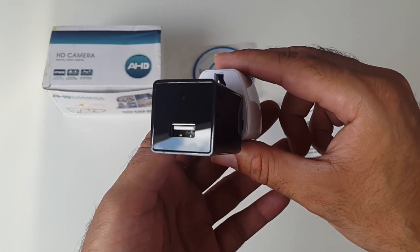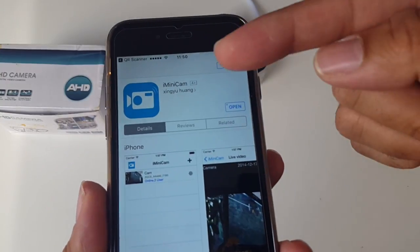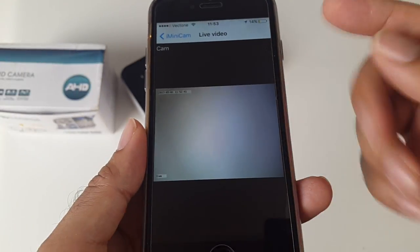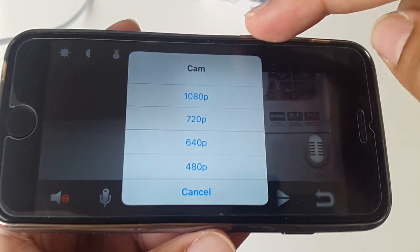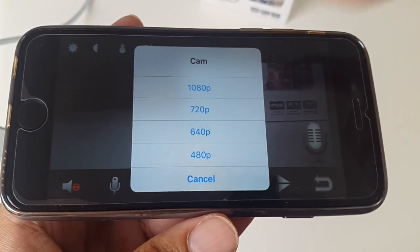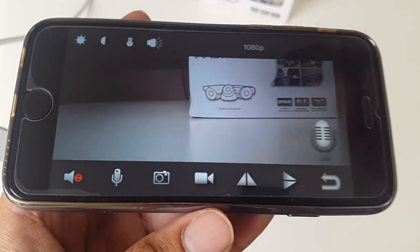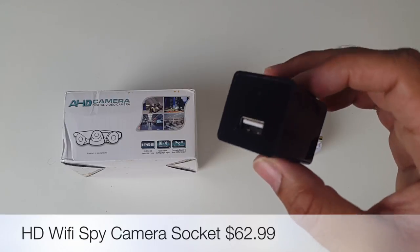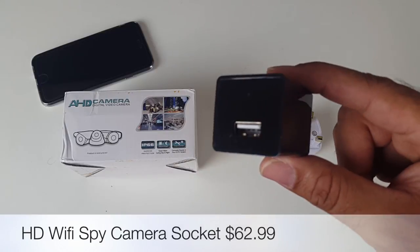I'm going to plug it in briefly just to show you. The software you need is called iMiniCam. Just click on the camera and you will immediately connect. It says 640p at the top — this was not set on 1080p, we were recording on 640p. I'm going to put it on 1080p now. So there you have it — that was the amazing HD Wi-Fi spy camera socket for only $62.99.